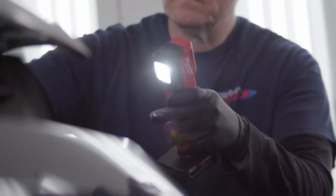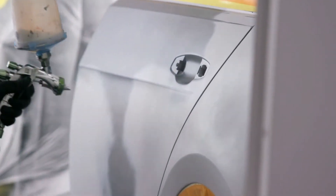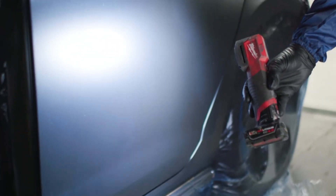The ability to use a M12 color match light for coverage allows me to put on just enough paint so I'm not wasting materials by putting on too many coats. We're making sure we have the exact right coverage.